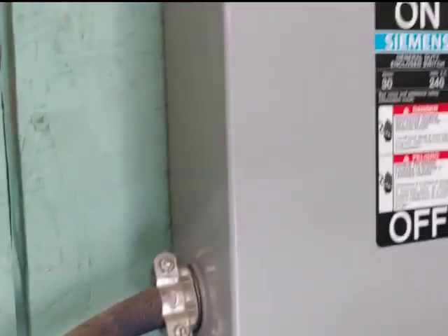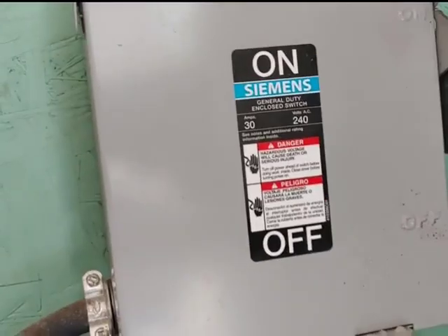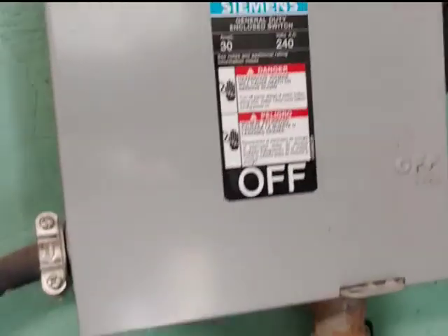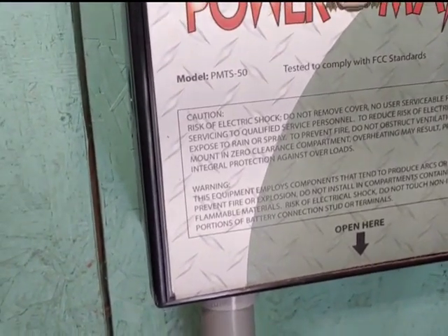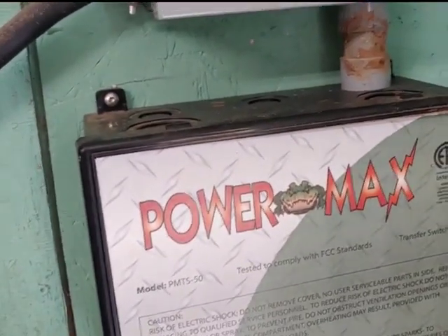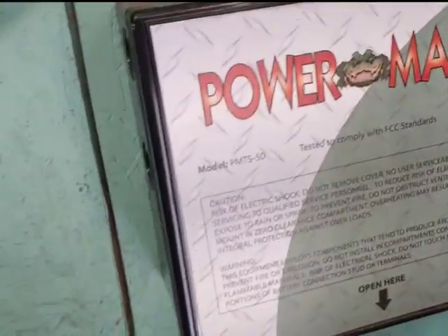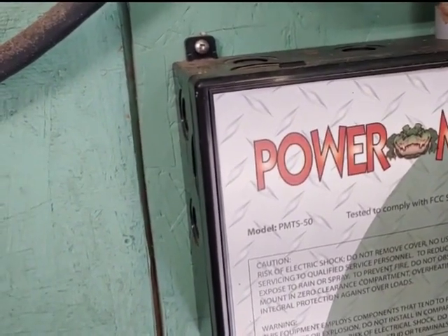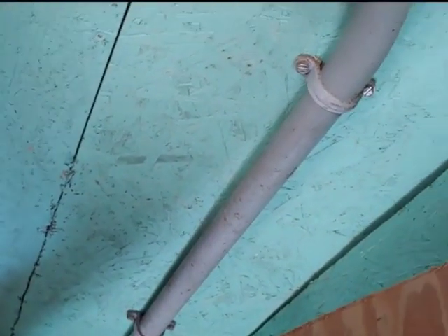The block comes down and goes into another circuit breaker. Have to be careful with these — don't want any fires. From there, it goes into a Power Max, which is an automatic transfer switch. What does that mean? That means when the power in the house goes out, this automatically comes on and keeps the backup going. It comes all the way down into the ground and then into the house.